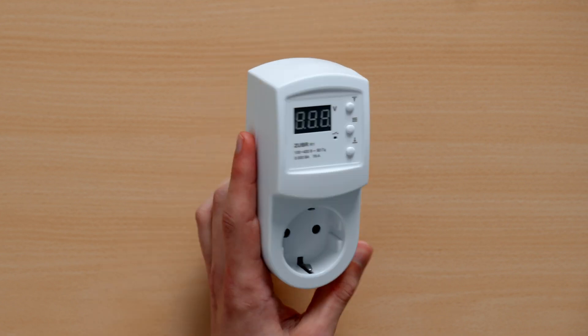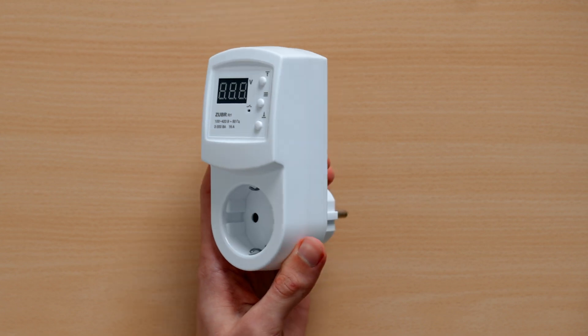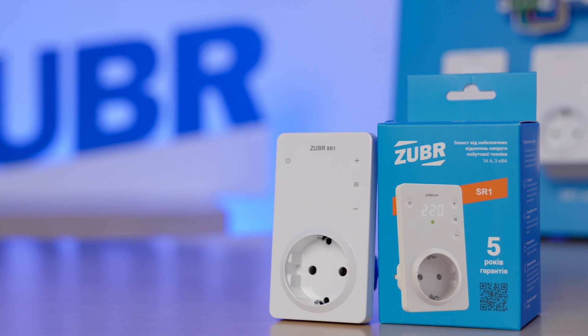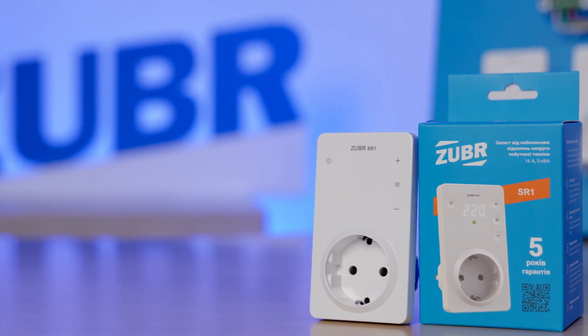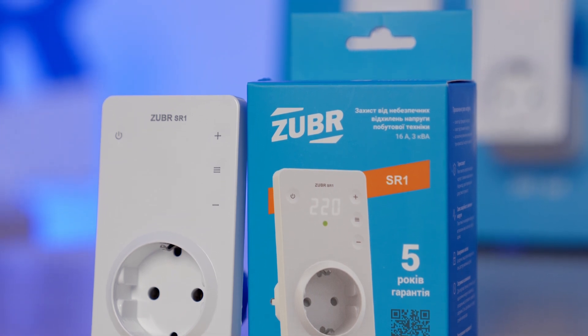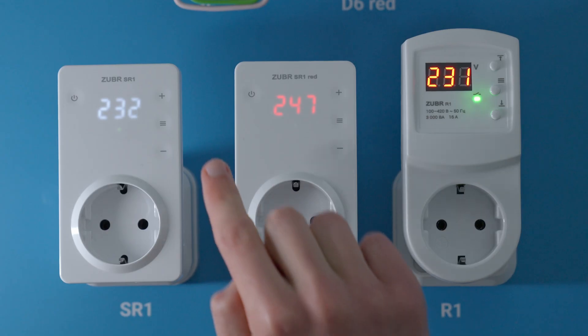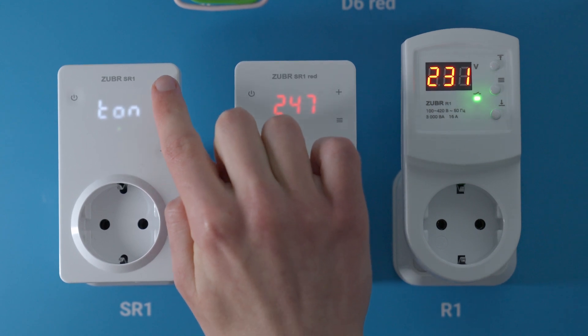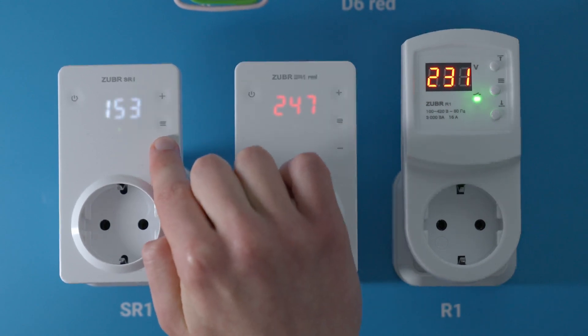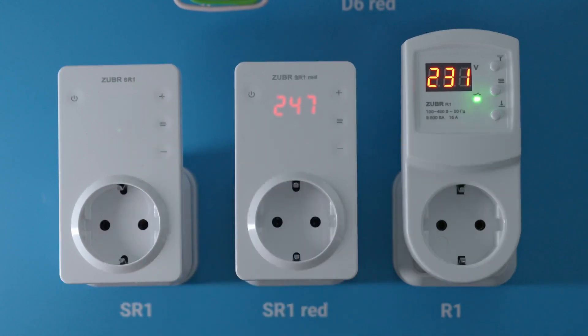Like all other models, the R1 is made from non-flammable polycarbonate. We also have the Zuber SR1 model — the functions are the same, but it features a refreshed design with a more compact build and sensor buttons. The main advantage of the SR1 is its impulse power supply that decreases power consumption in standby mode. To increase the lifespan of appliances with a compressor, like a fridge, we recommend increasing the switch-on delay time after a voltage spike to an optimal two or three minutes.